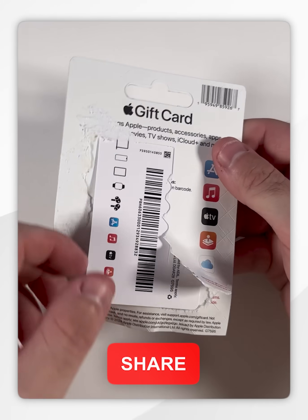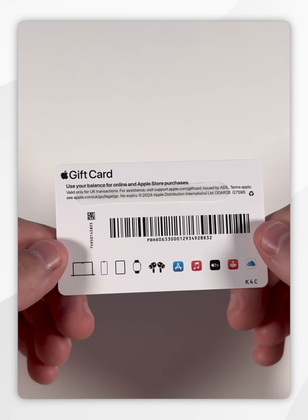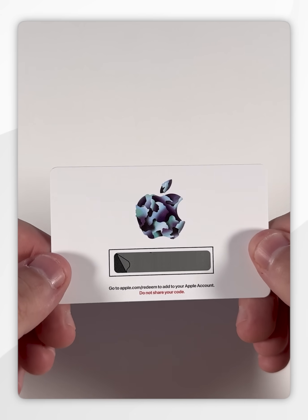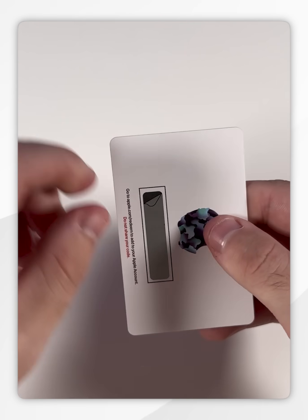As you can see, we have now revealed the gift card, so we can take it out of the packaging. When you take the gift card out of the packaging, if you flip it over, you notice this strip that you can peel off, and underneath this strip is going to be the codes that you need to redeem in order to put the cash into your Apple account, so let's do that now.